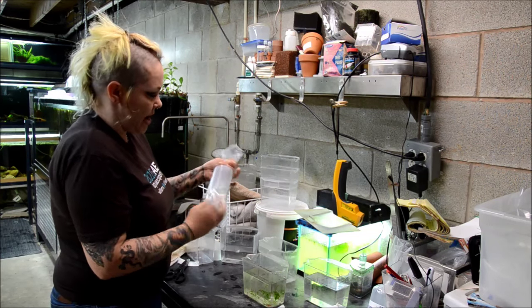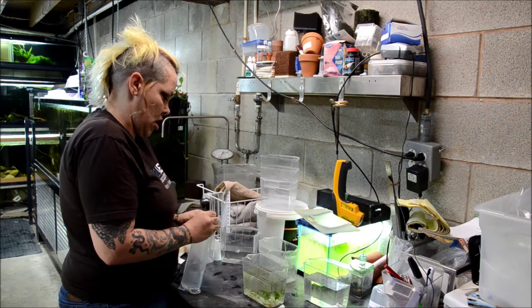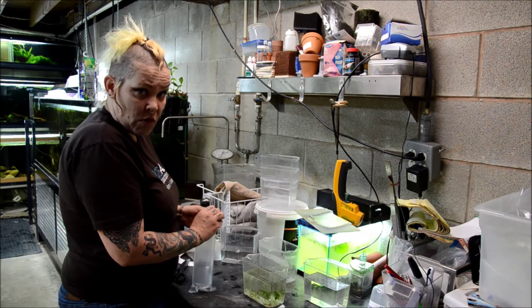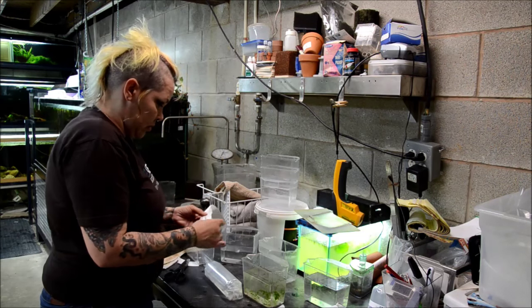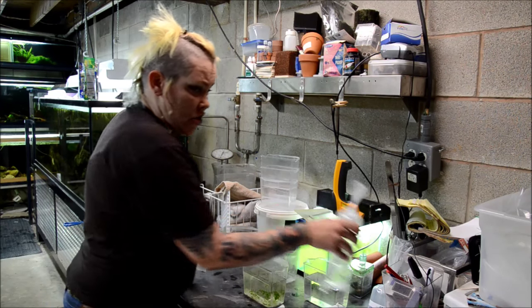Squeezing out the extra air in the bags. My guard just slapped the water at me — apparently they want to be fed. My labels say quantity, species, and who it's going to.